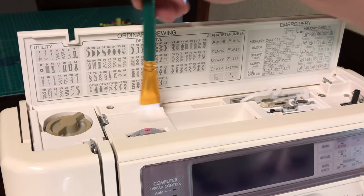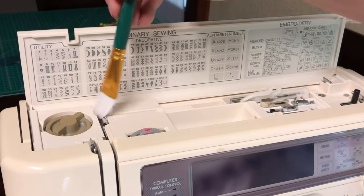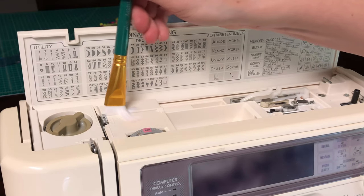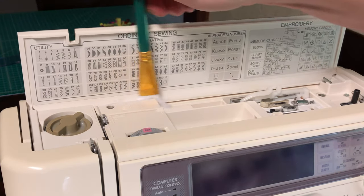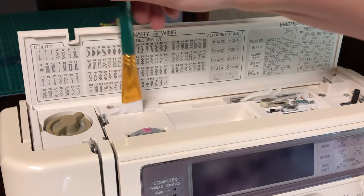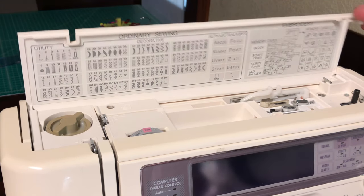I've dusted the top of the machine with a paintbrush. Think about everywhere that your top thread is going to encounter any obstacles. If you're winding the bobbin thread you take it around here — you don't want your thread to have to encounter any dust because that will coat the thread with dust, and that's just bad. Trust me.